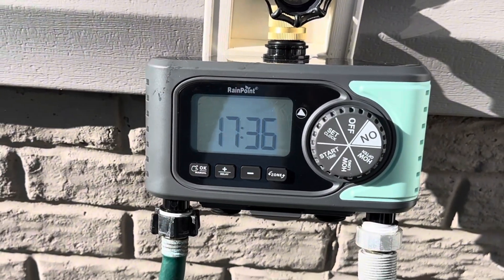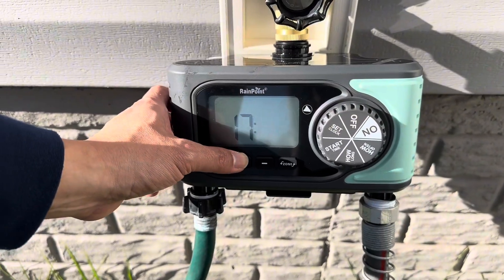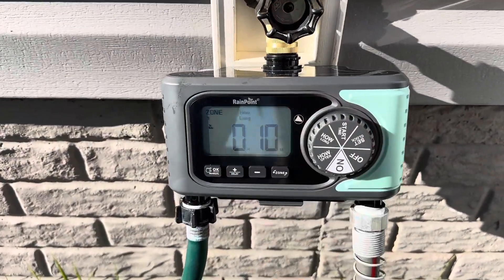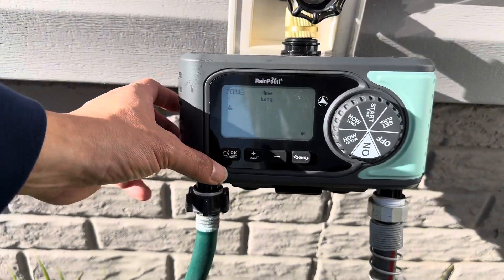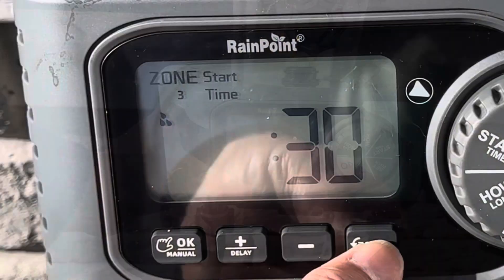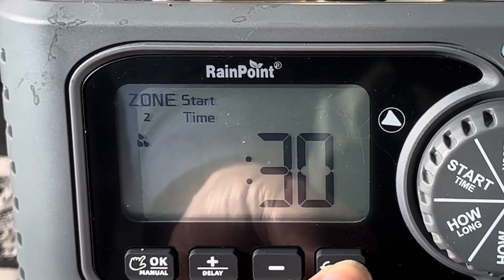And now we are ready to set up the system. Setting up this system is very easy. First step, we set up the time. Then, set up your start time. Next step is the duration, or how long you want the water to be running. Then, you set up how frequently you want the water to turn on. And that's it for zone one. Then, repeat the same process for the other zones.